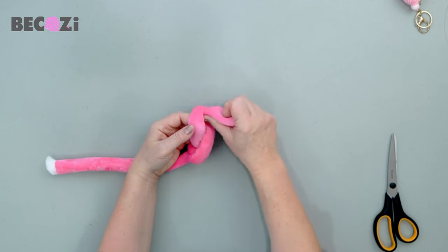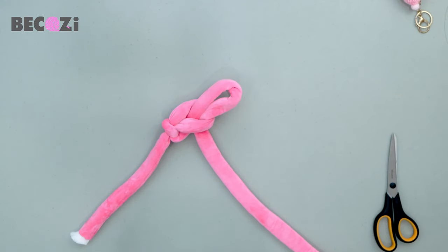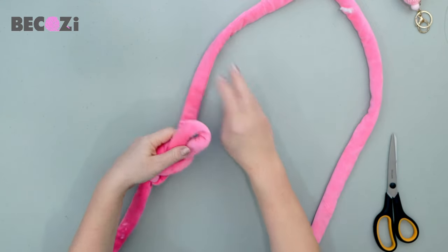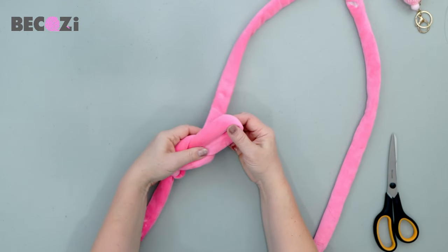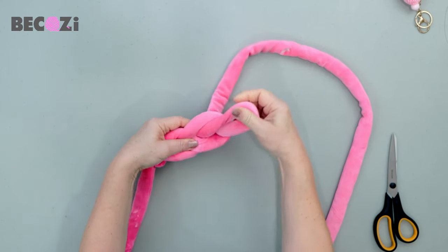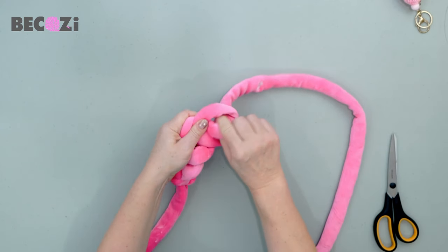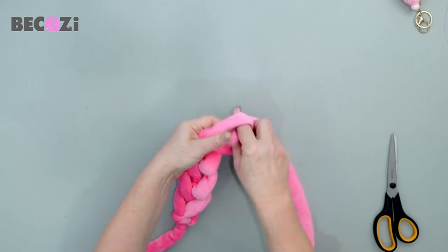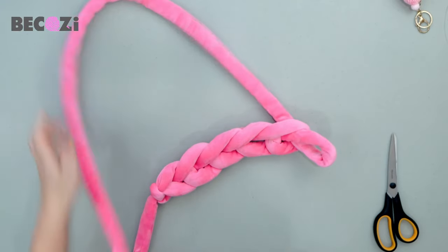Insert your hand inside, grab the working yarn, and pull the next stitch out. We now have two stitches. Try to make stitches about the same size. Now we will be making four more stitches, because this purse will be made with six stitches. Press the bottom of the stitch, insert your hand inside, grab the working yarn, and pull it out. Keep going until you have six stitches total.